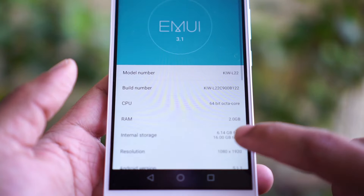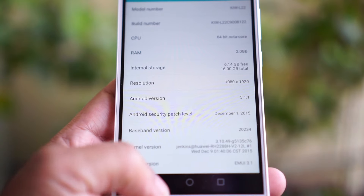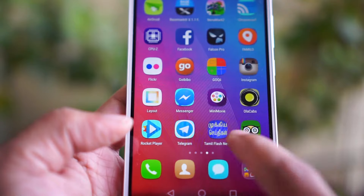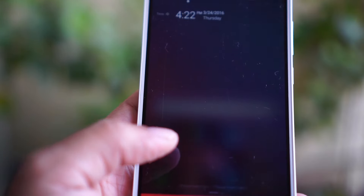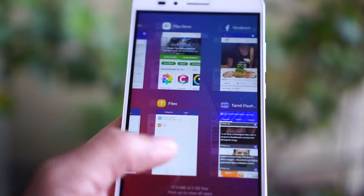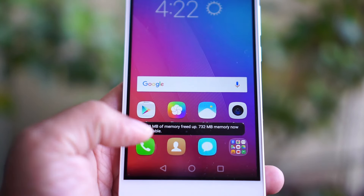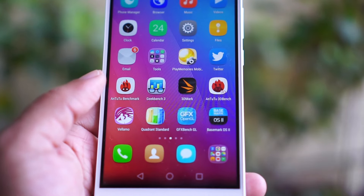The Honor 5X runs Android 5.1.1 out of the box, skinned with EMUI — the Emotion UI — on top. The native Android experience has been changed in every corner possible. The launcher has no app drawer but instead an app desk with all installed apps laid out on the home screen. Shortcut toggles are visible on a swipe from the notification screen. The menu keys are on-screen, which is much better than non-backlit keys. The app switcher UI is outdated, and clearing background apps involves a gesture that takes getting used to.